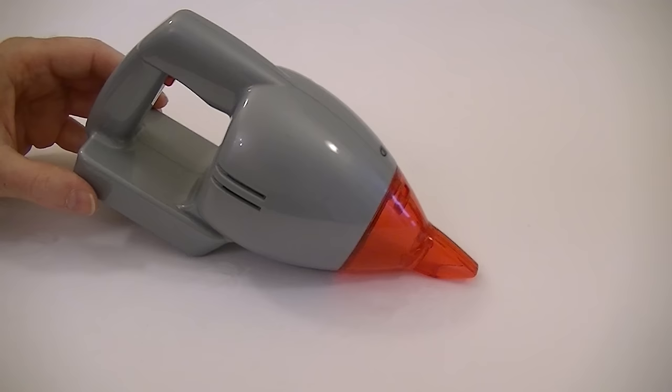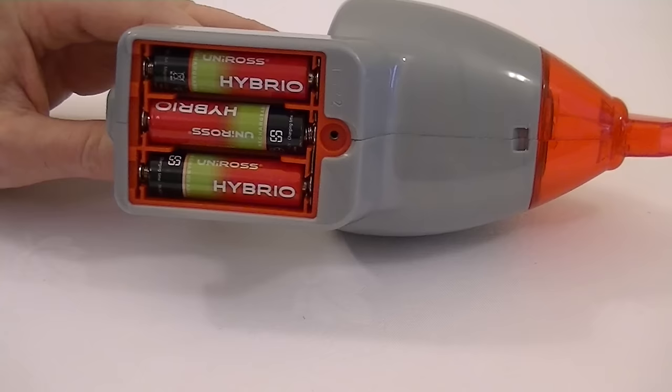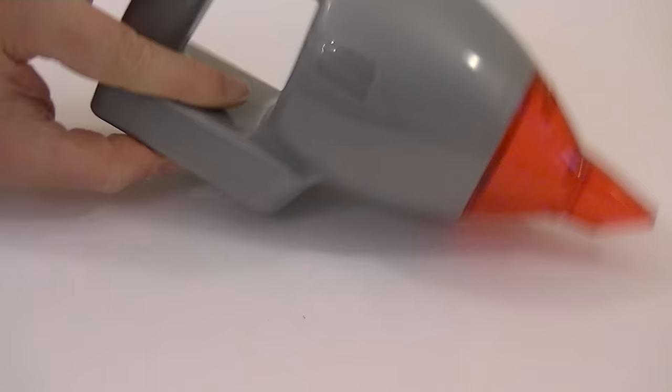It's time now to pop the batteries into the handheld vacuum and we'll put some debris on this table and see if it can manage to pick it up. I've put my three AA batteries inside the compartment — I'm using rechargeable ones but you can use any you want to. Long life ones would be best so you can carry on cleaning for longer. I'm just going to put the cover back on because we don't want the batteries falling out, and now we're ready to get some dirt and see if this little vacuum will pick it up.